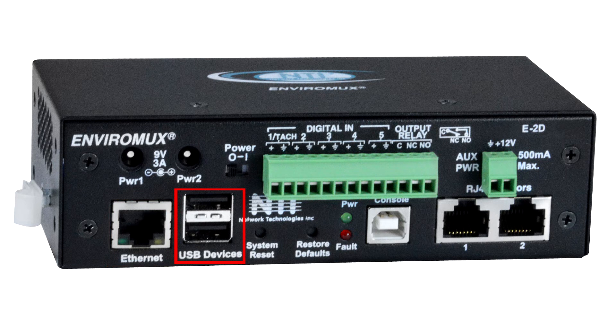The two USB ports are used for connecting a USB modem or for downloading logged data to USB flash drives. The five digital inputs are used for connecting dry contact devices. The normally open or closed digital output is used to control an external device in the event of alerts. This terminal block powers an auxiliary device with 12 VDC power. The system reset button manually reboots the E2D.